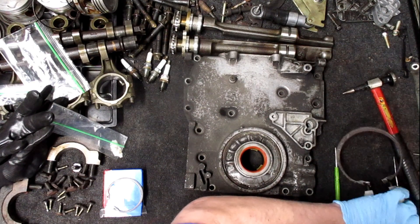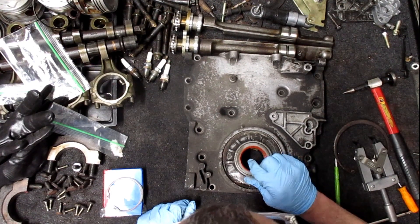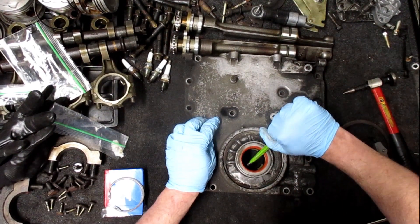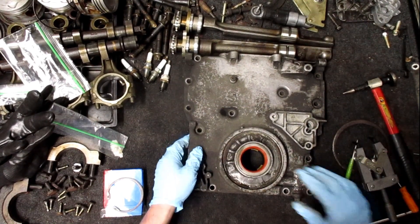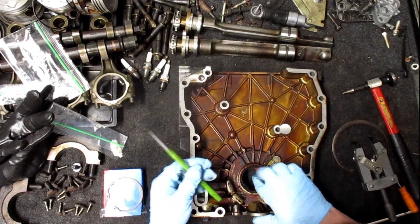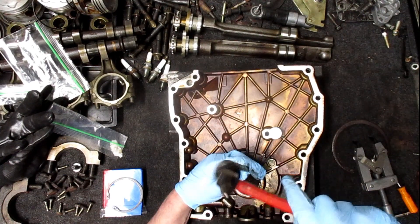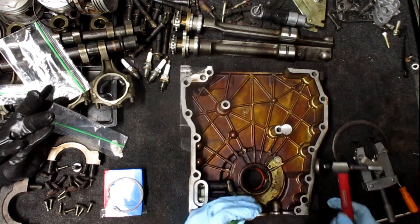It's stuck on it now. Come on, there we go. Come on, come on, come on, come on.